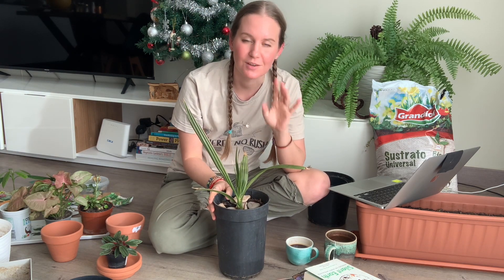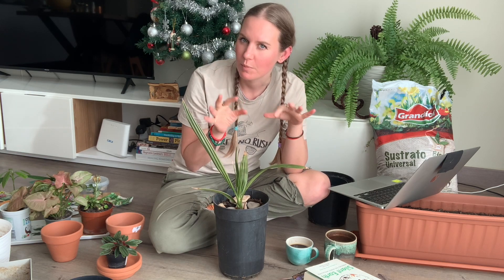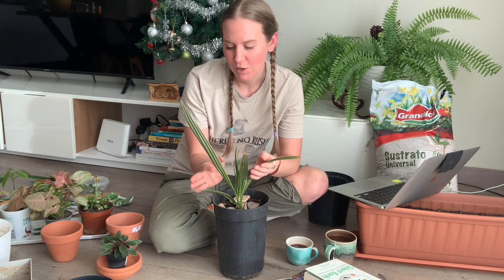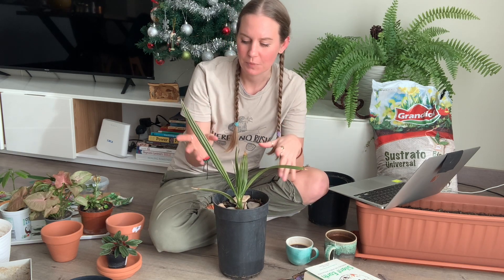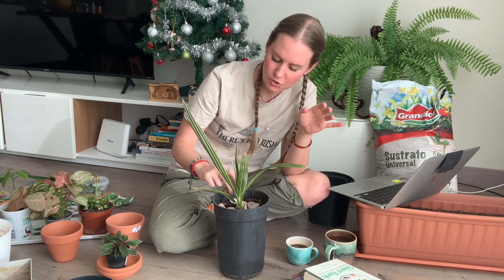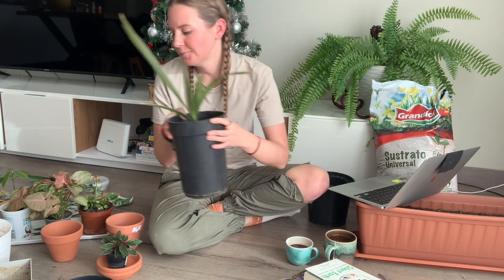The roots are coming out of the bottom of this pot and I really need to repot it. I was planning on repotting it in this video but I don't have a pot for it, so I can't do it today. I just wanted to show you how big it's gotten — I'm very excited for it and I'm going to try to repot it this week so it has a little more breathing space.